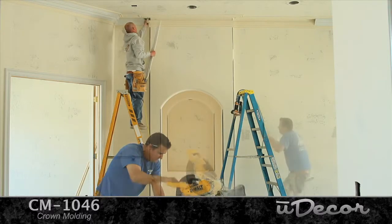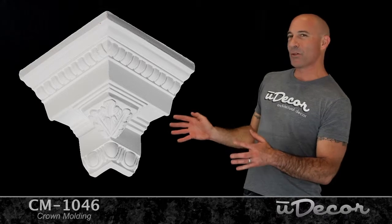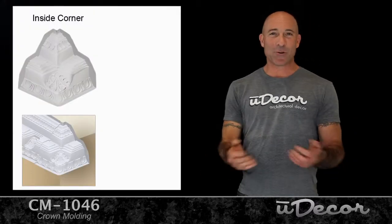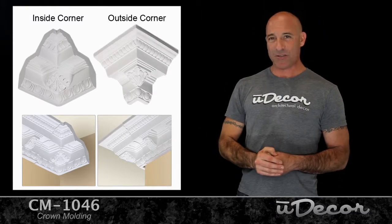Now if you're having a professional install your molding, or if you're a decent do-it-yourselfer, cutting corners is pretty easy. But if you're not so sure you can fly solo on this part of the job, we also offer pre-molded corners. Use our inside 90-degree moldings for interior corners of the room and our outside 90-degree corners to extend around any walls that jut out into the room.